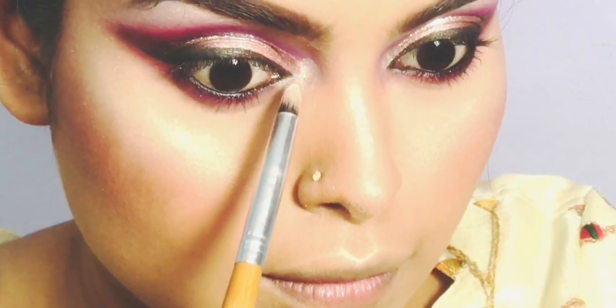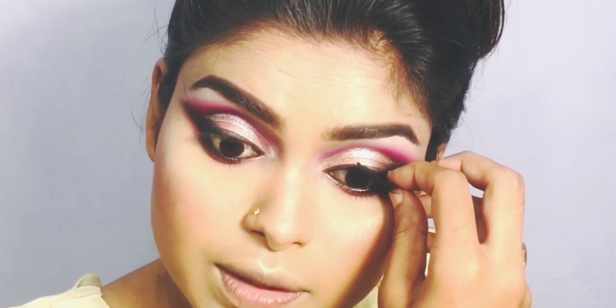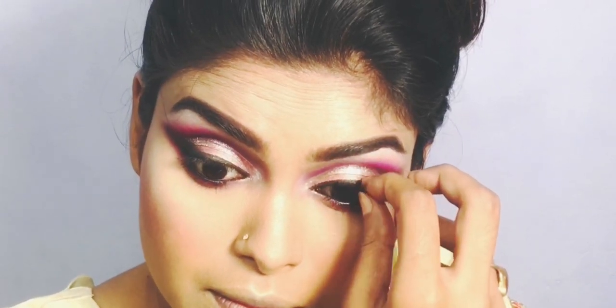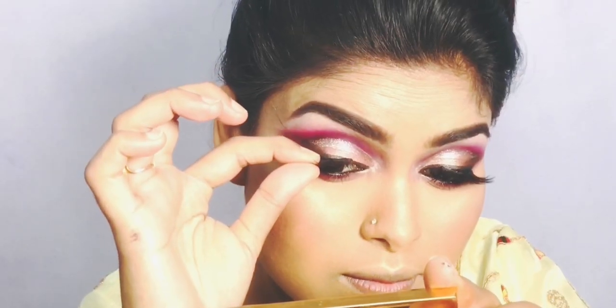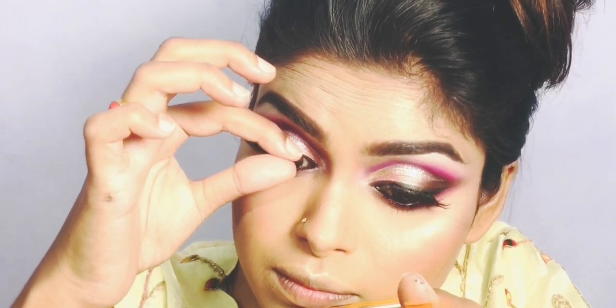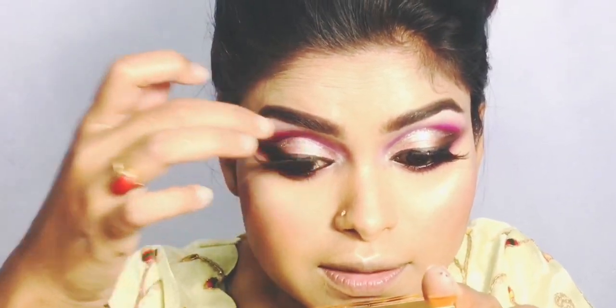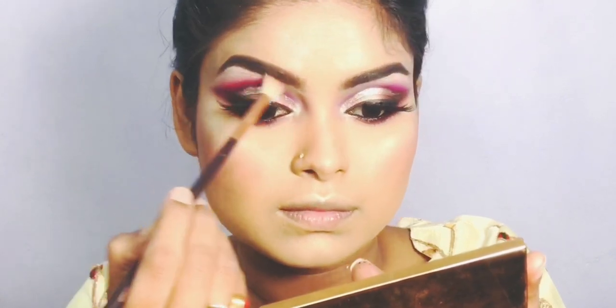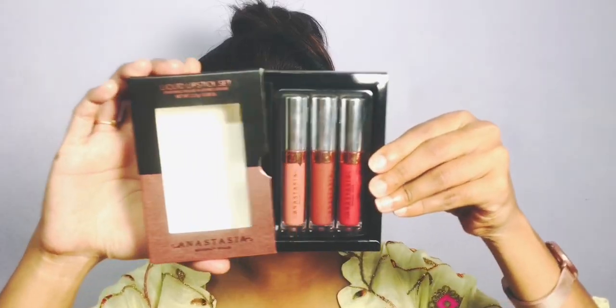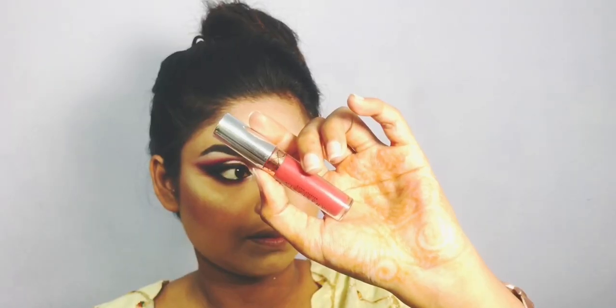False eyelashes make the look complete — without them the look feels incomplete. You can see how easy it is to apply. You can try and do it very well. Share your look in our Facebook group and I will repost it. I will also add my highlighter shade and finalize my eye makeup.